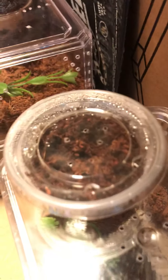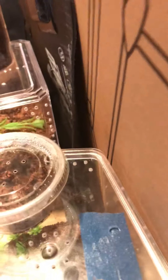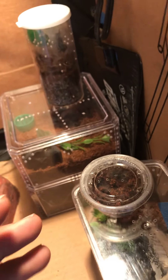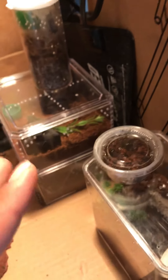And here we have another Brachypelma hamorii Nicaragua form that I can't see, so you can't either. It's in there, I promise. Got this thing as literally less than a quarter of an inch. It molted two or three days ago, ate a cricket leg this morning. Fantastic, amazing, beautiful — love it.